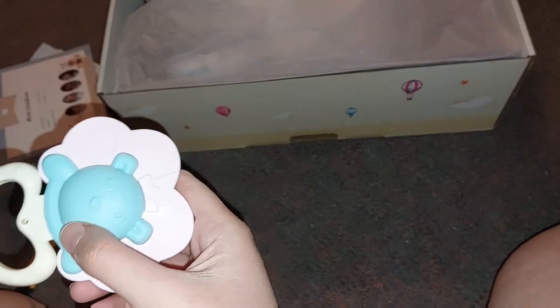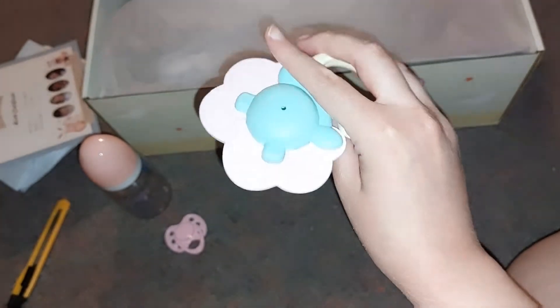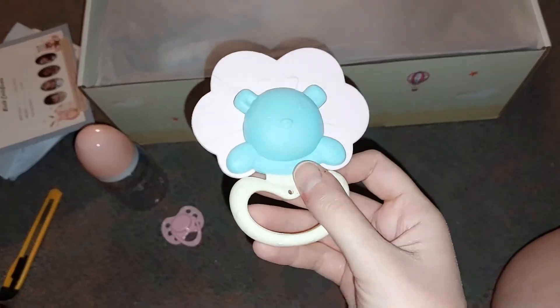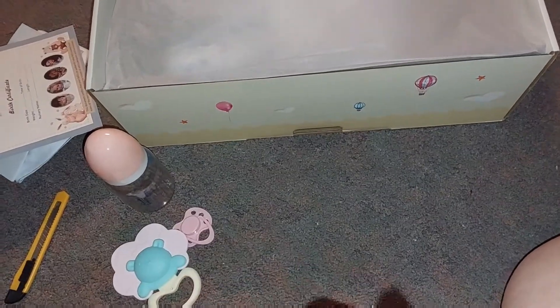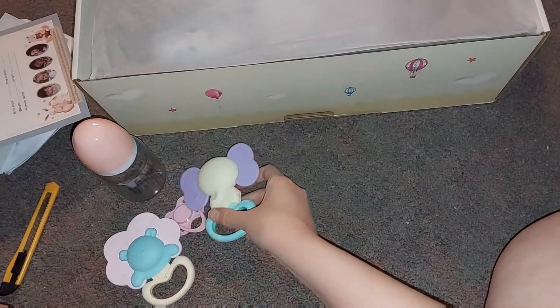It comes with like these two toys. Like two of those. This one's like a berry thing, I believe. And then this one's like a cute little elephant. Oh, that's so sweet.